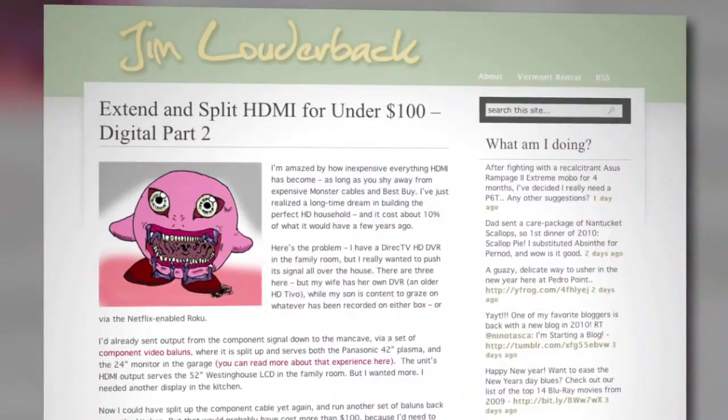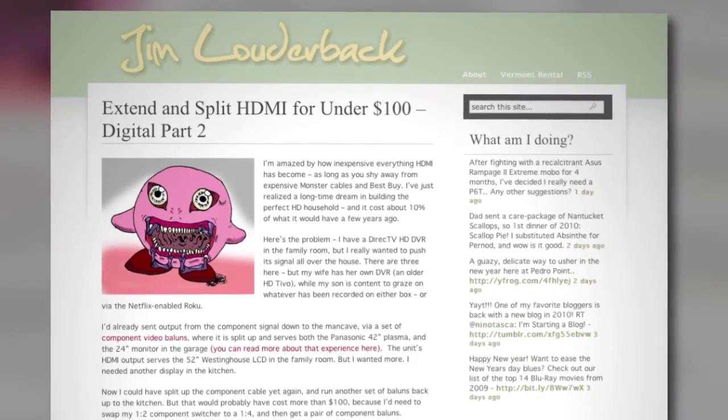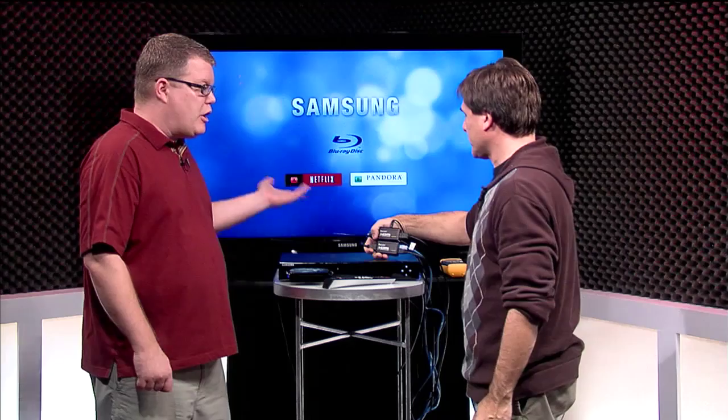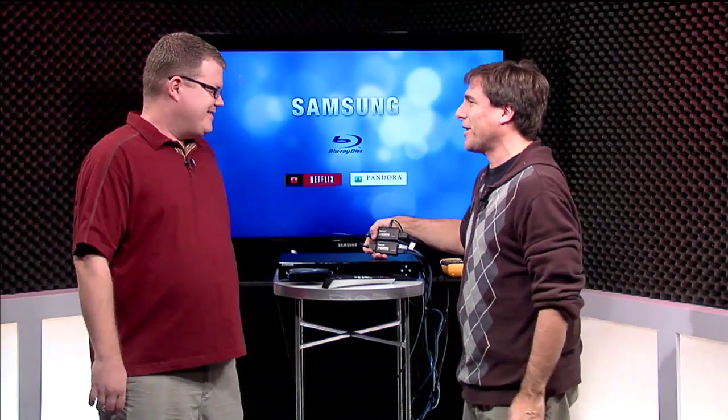On my blog at louderback.com I've got a complete write-up on it, which we'll put in the show notes, so you can see what I did, how I did it, and how I actually split the signal and got it running on two TVs at the same time. This is also clearly maintaining HDCP content protection, and it's delivering digital audio as well.